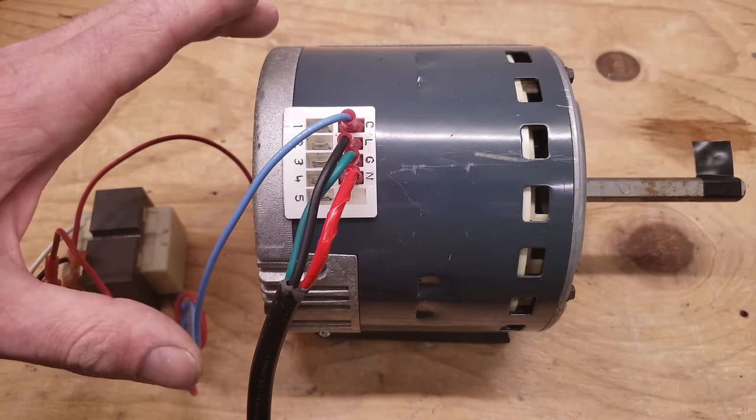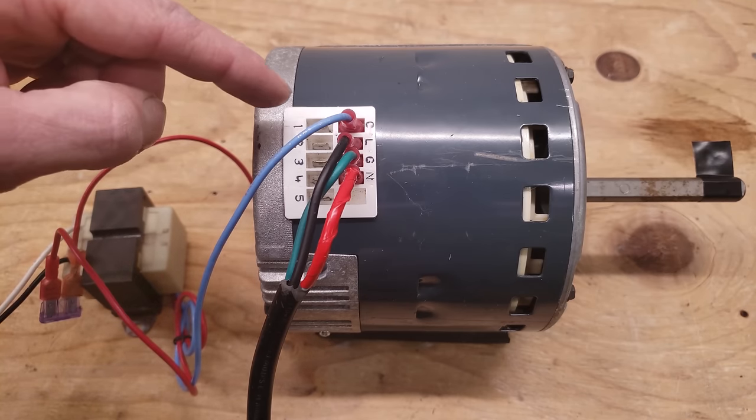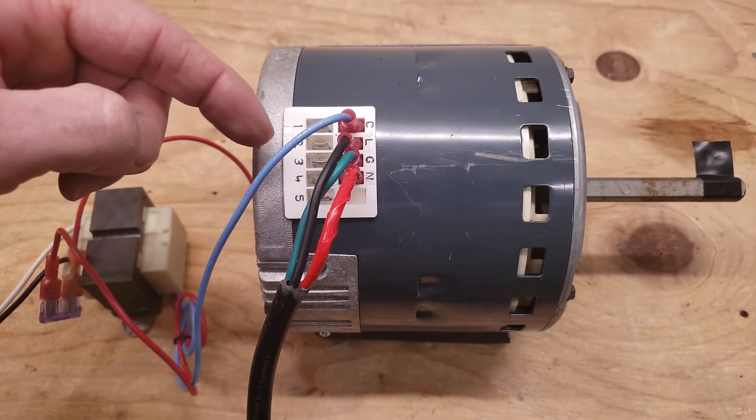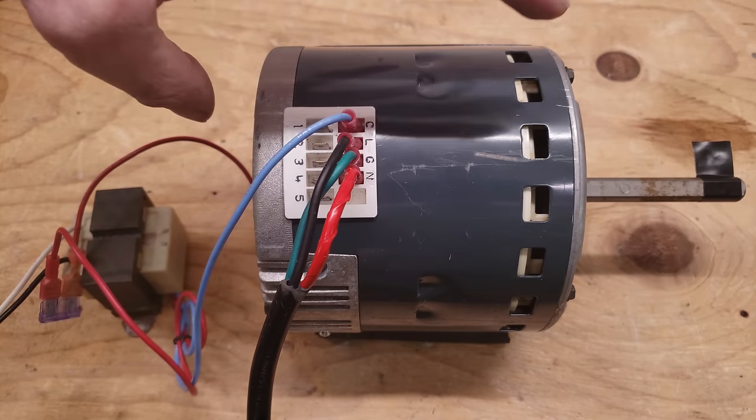That can be one of the problems if you have a blower motor that just runs continuously. If you don't have any 24-volt wire connected to the speed taps and it's still running, then you know the blower motor is bad — and specifically, it's the module on the end of the X13 that's bad.